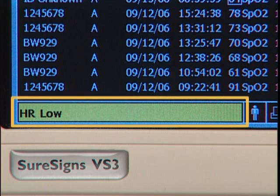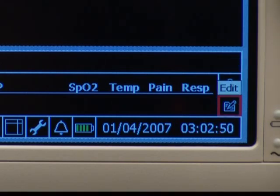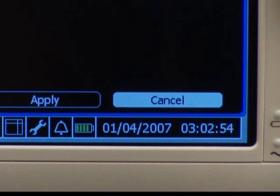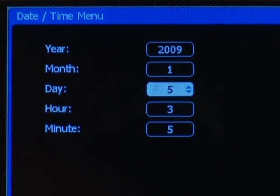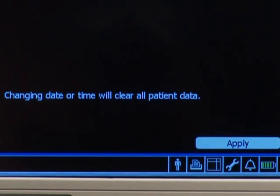This area displays text descriptions of any active alarms or error messages. To change the monitor's date and time, highlight and select it on screen. Highlight and select one of the items in the menu and then turn the wheel to change it. To accept the change, select it again. Note that making changes to the date or time clears the stored patient records. When finished, highlight and select Apply.